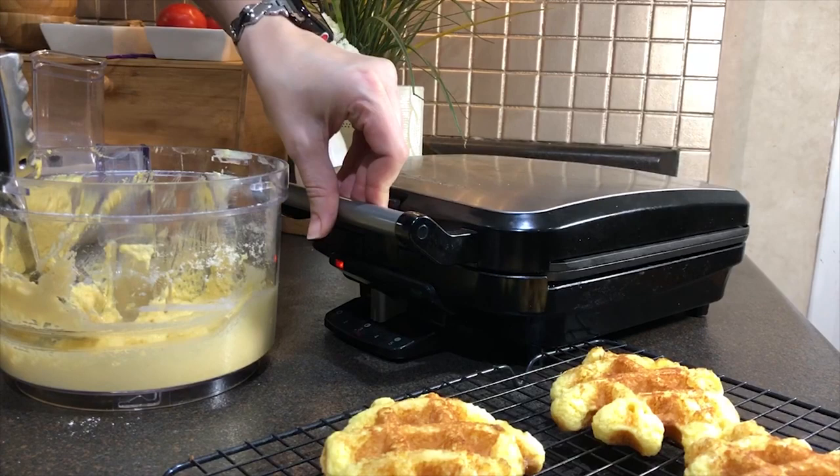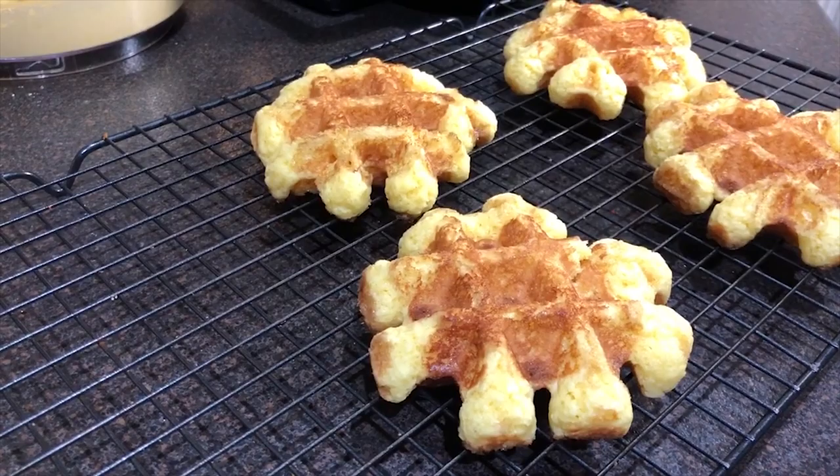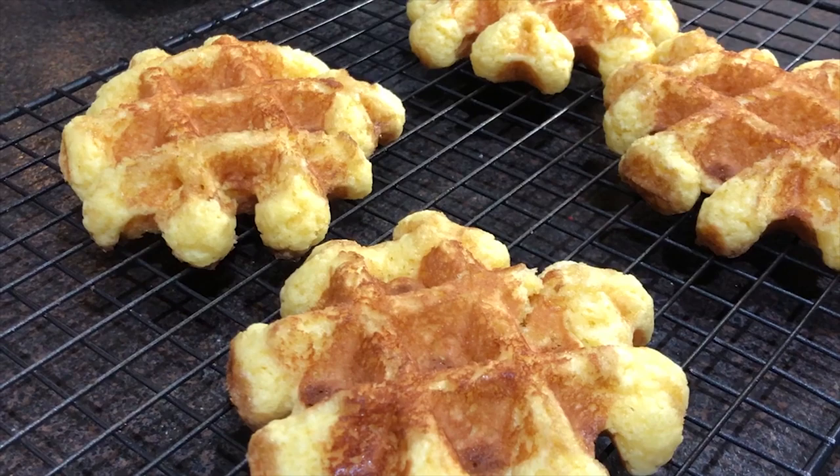Here goes the second round, and now you can serve it different ways. I can serve it with syrup — I have a low-carb maple syrup. I like to have it also with peanut butter and low-carb jam. But this time I decided to go fancy, and I picked up some of my Stevia sweetened chocolate, and I'm going to melt it.